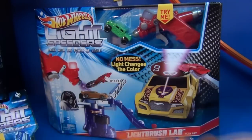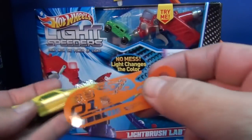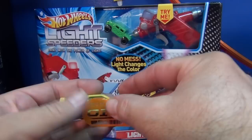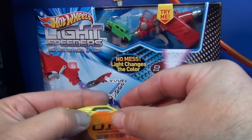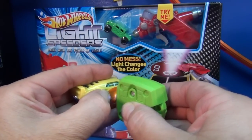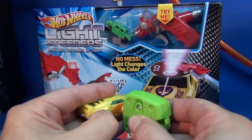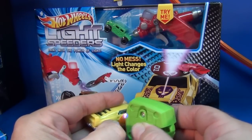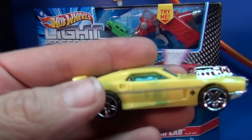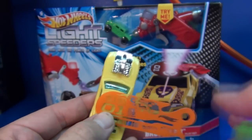Inside each package comes a stencil. You can see here with the Highway Hauler, you've got your stencil right here. What you do is use the stencils to hold over the car and put little designs on there. Sometimes it's kind of hard to hold this little stencil against the side of the car — if it moves around, your design's not going to come out too good. But if you look, the stencil has a little holder in the playset.